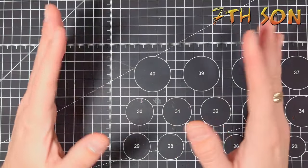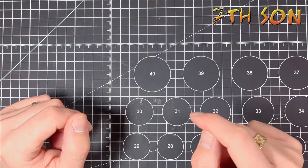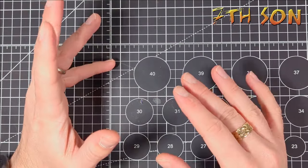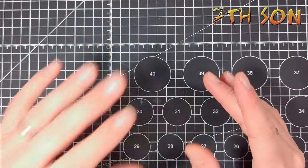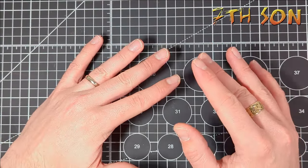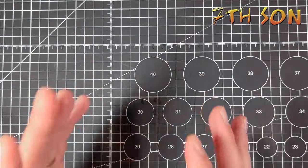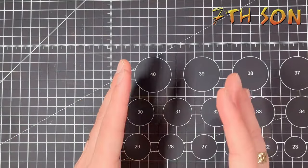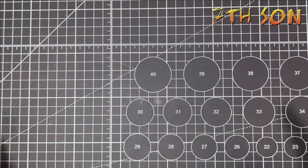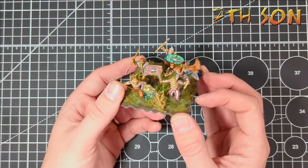Hello everyone and welcome to the next video in my Gallic Wars series. In this video I wanted to show you the process by which I am painting up the Gallic Warriors. Now before we get started I want to stress that these are not going to win any competitions. I'm just doing these as quickly as I possibly can while getting them to a tabletop standard that I'm happy with, so don't expect loads of detail and lots of nice layering — it's basically just the bare bones.